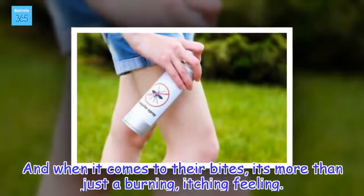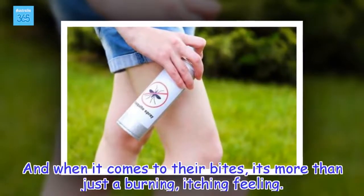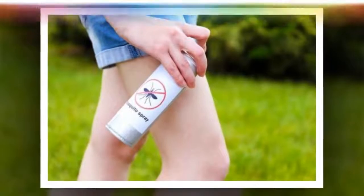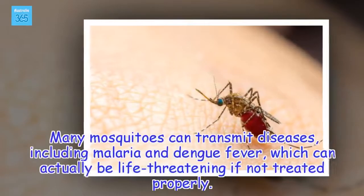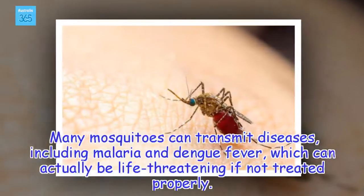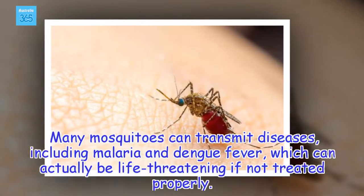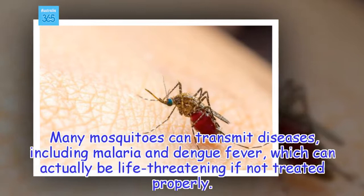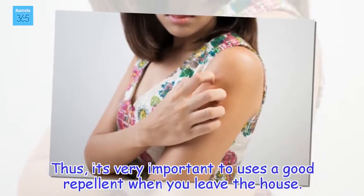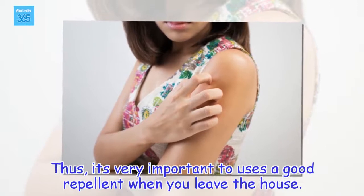And when it comes to their bites, it's more than just a burning, itching feeling. Many mosquitoes can transmit diseases, including malaria and dengue fever, which can actually be life-threatening if not treated properly. Thus, it's very important to use a good repellent when you leave the house.